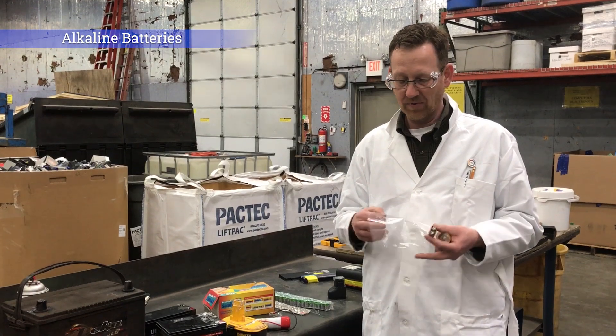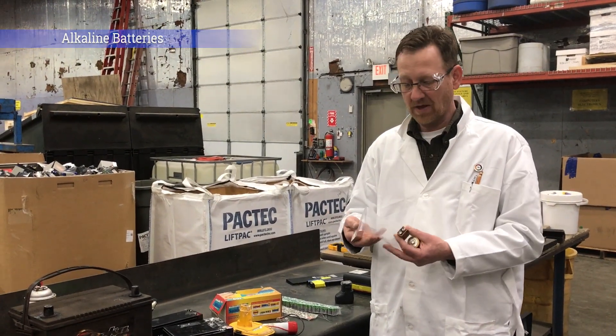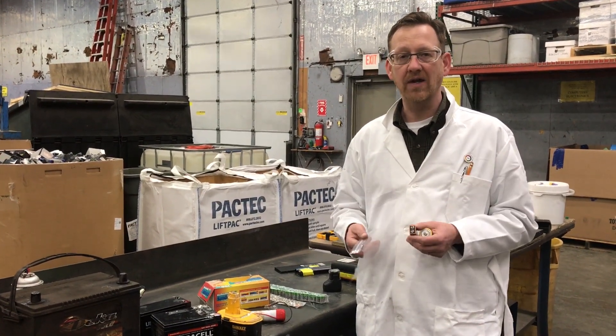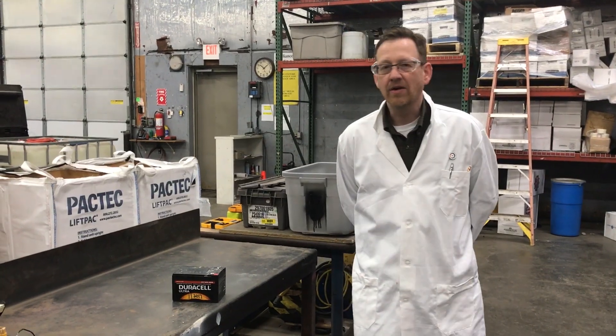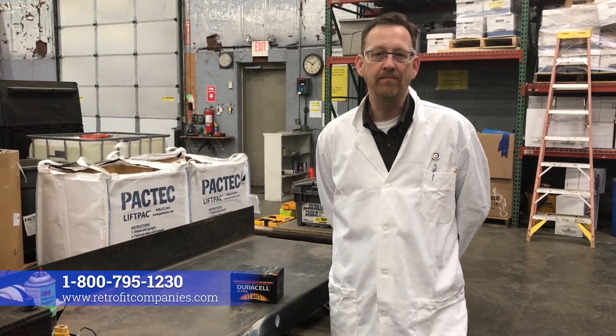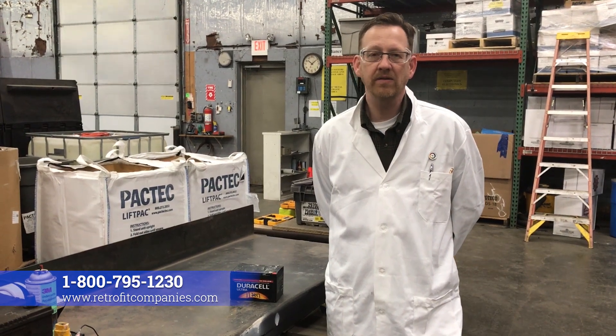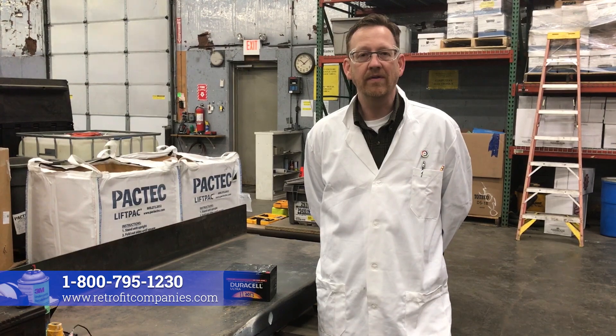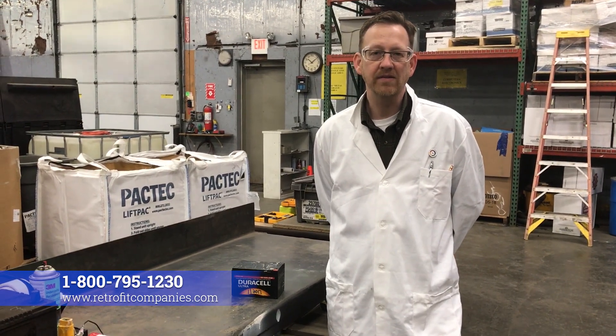If you have these, you can put them in the cheapest Ziploc bag — the smallest bag you can find. If you don't have tape, it's a great way to protect them. There's a lot to know about battery packaging and proper DOT shipment, and we've got experts here on hand to help you anytime. Our customer service and sales people can provide you with guidance documents, or you can call our office and talk to any of our people.